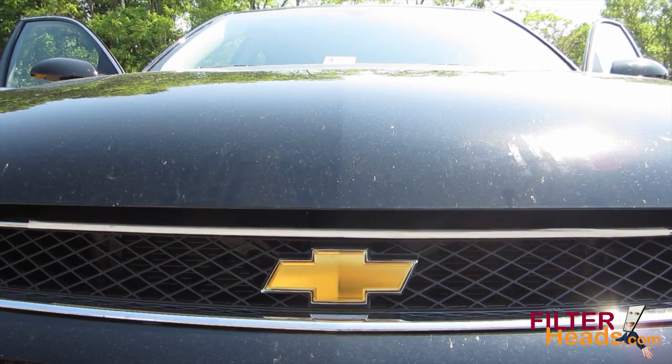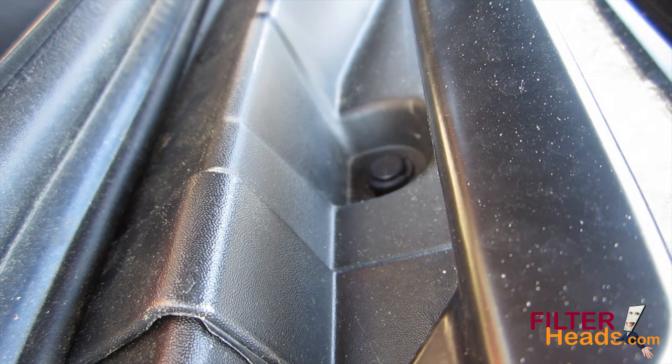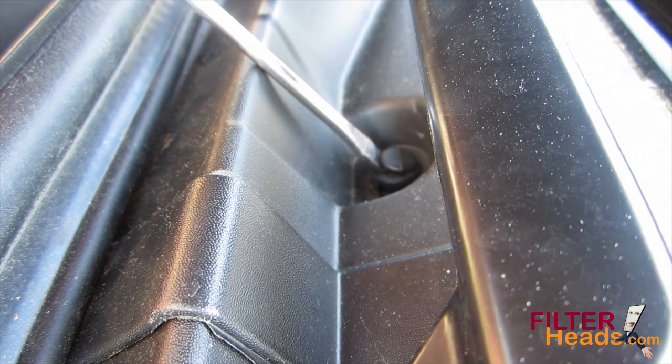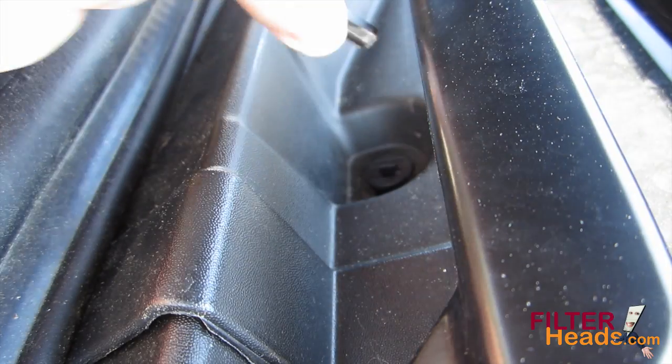Open the hood. Using a flathead screwdriver, remove the two push clips from the passenger side cowling. Remove these by removing the clip first and then the base.